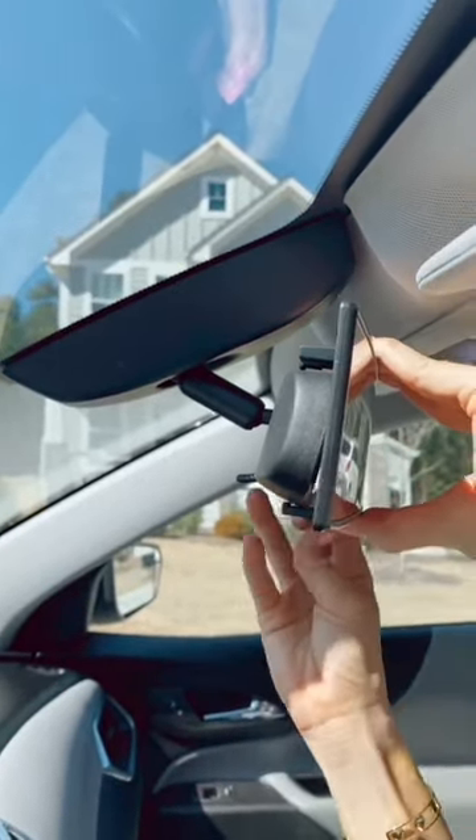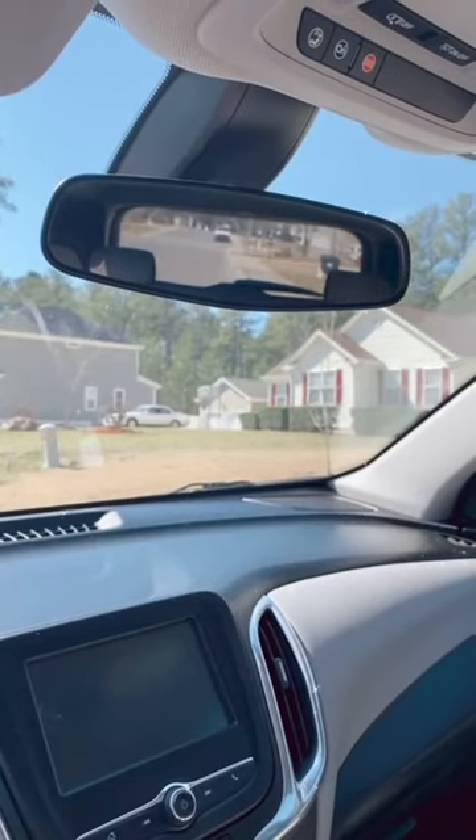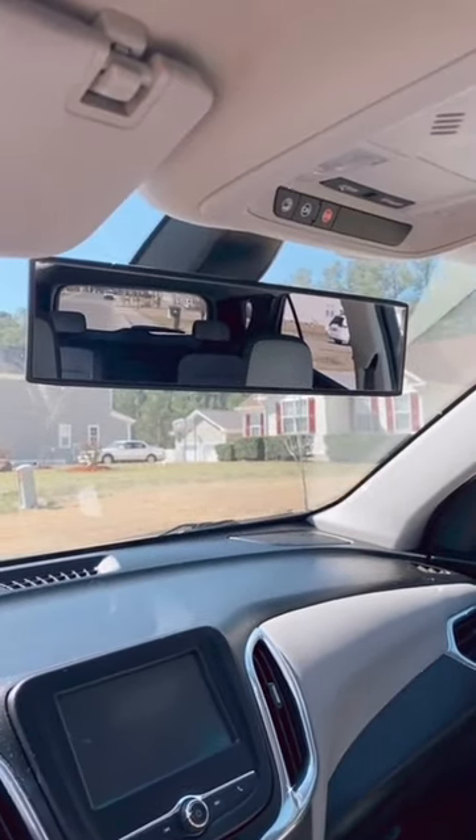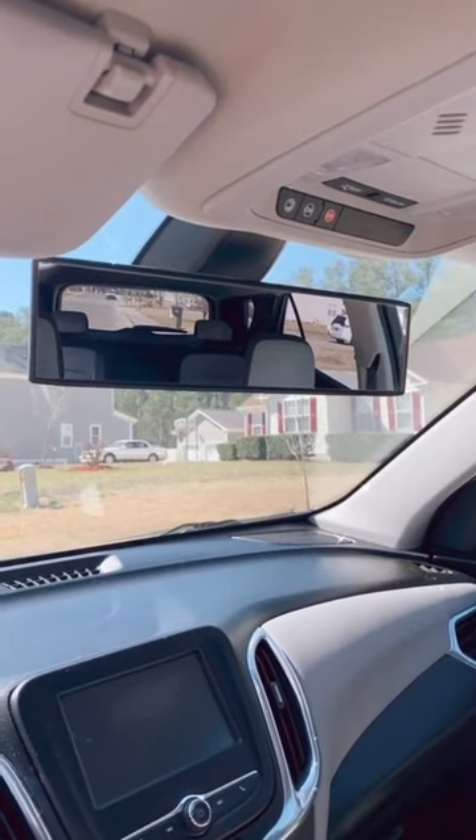It takes a few seconds to clip and lock into place onto your existing rearview mirror. Here's what I'm able to see with my regular rearview mirror, and here's the after with the panoramic mirror attached — it really helps eliminate blind spots. Link and buy out of shop.